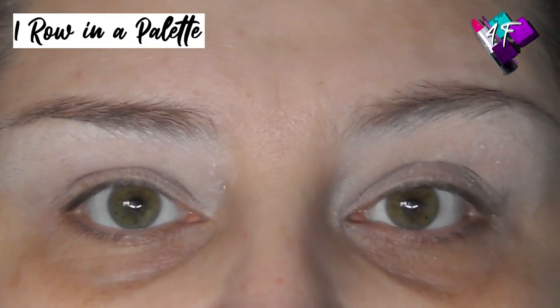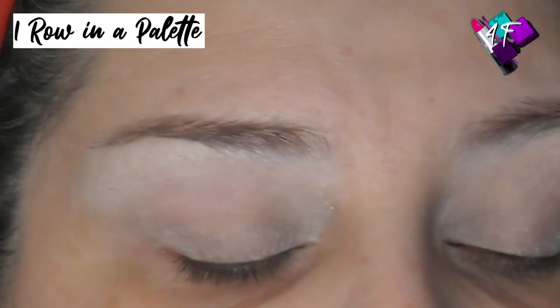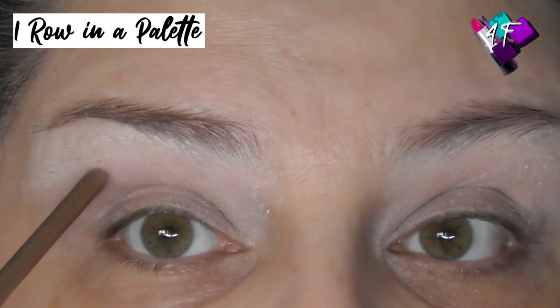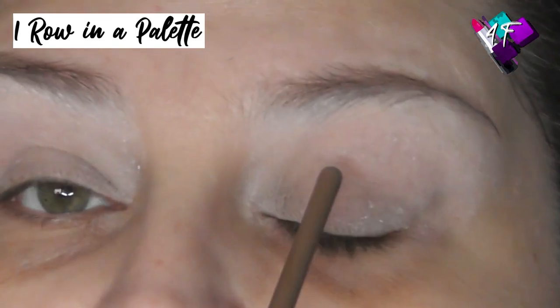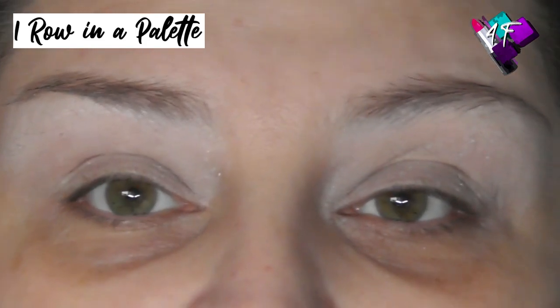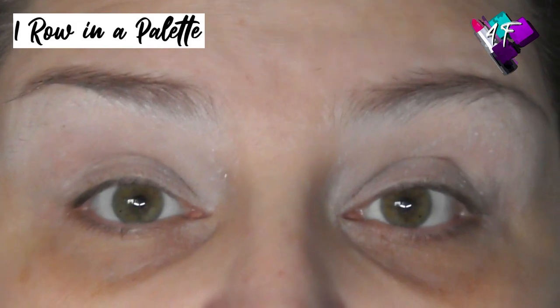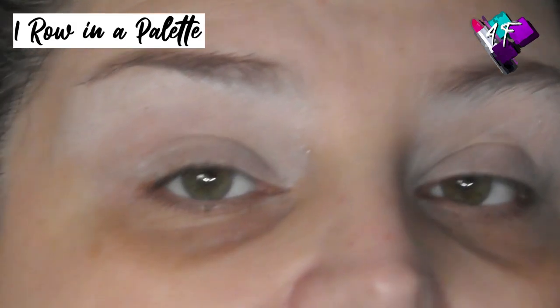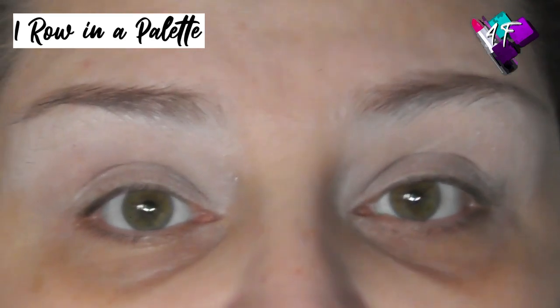I've got deep-set eyes and get the same issues as people with hooded lids — transference of colour onto the upper lid, having to cut my crease onto the upper lid rather than just through the socket, and getting a bare patch in the middle with glitter even with glitter glue. Because people with hooded lids get the same symptoms as people with deep-set eyes, I see a lot of people with deep-set eyes thinking they have hooded lids when they don't, then following the wrong guidelines. So I'm going to explain very easily how to tell the difference and what the two workarounds are.